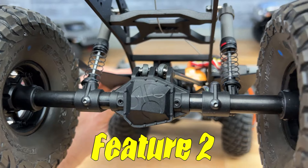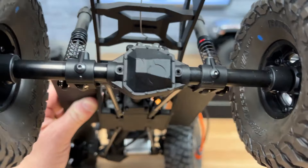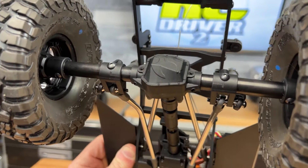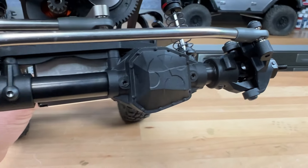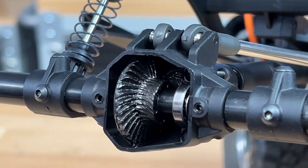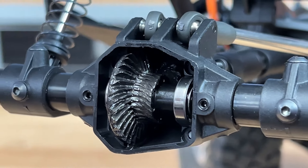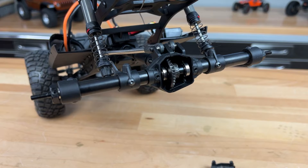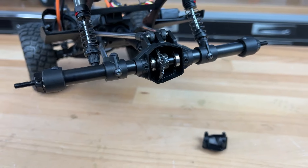Number two: modular steel tube axles. New axles have been designed for the crawler but have a familiar look. These are the AR45 Pro axles, and they have steel tubes that span out from the composite diff cases. Inside you'll find metal gears, metal spool, ball bearings, and universal drive shafts up front. These axles keep the weight down low, hold up to abuse, and the tubes can be swapped out with optional brass tubes.